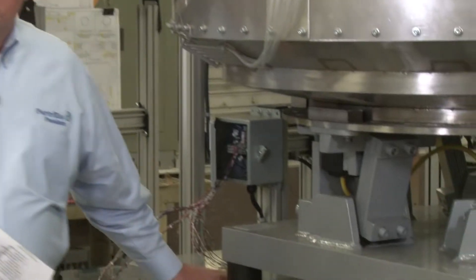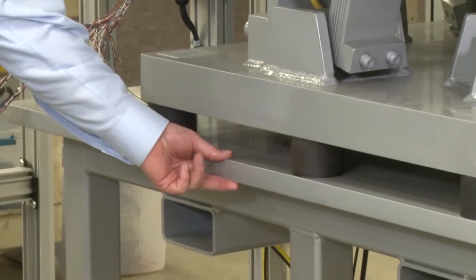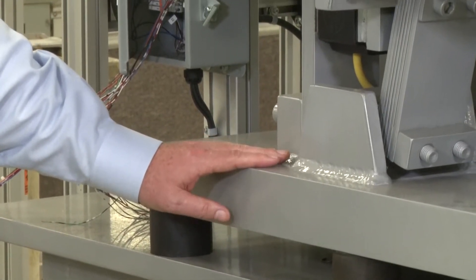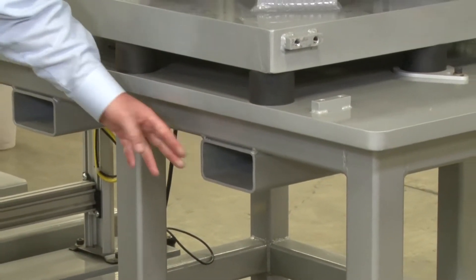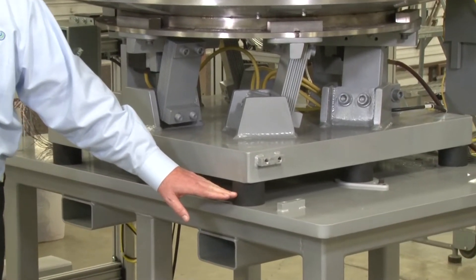Let's talk a little bit about the understructure, framework, and support systems for our feed systems. These are all standard components for us. This is our standard frame table that you see here. You can see it's a little bit thinner frame as far as the support table is concerned, because the majority of our mass on our drive unit is in the drive unit itself. We have forklift tubes here for ease of moving our system around. These are the vibration feet for the drive unit.